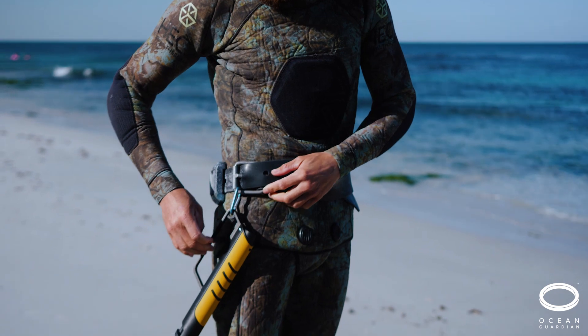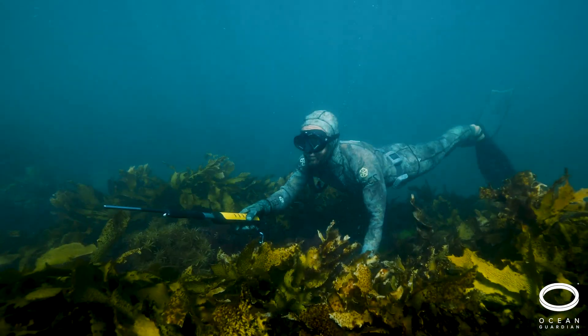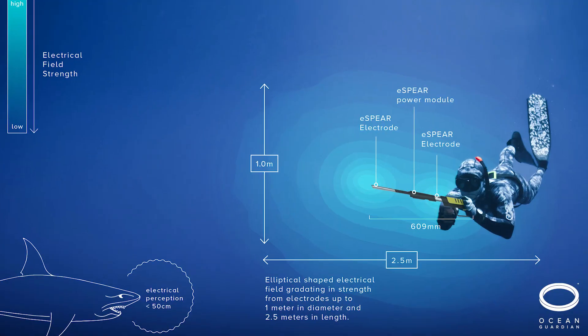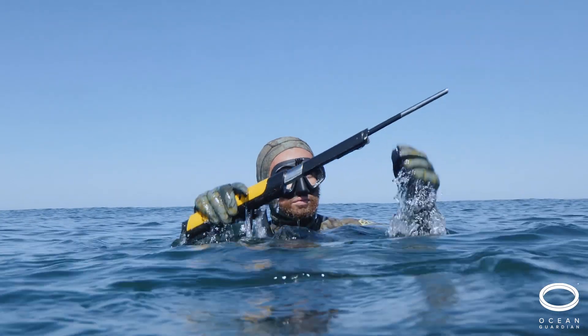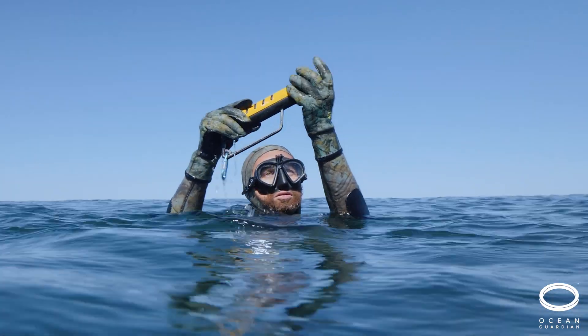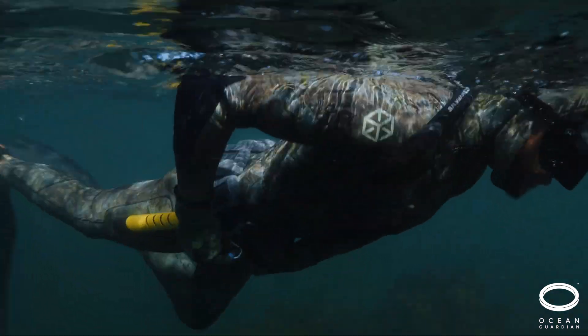It features a trigger-activated extendable baton that creates a powerful electrical field to deter inquisitive sharks. To turn it off, simply hold it out of the water and fold it back in, or use an insulated glove or wetsuit to fold it back in when in the water.